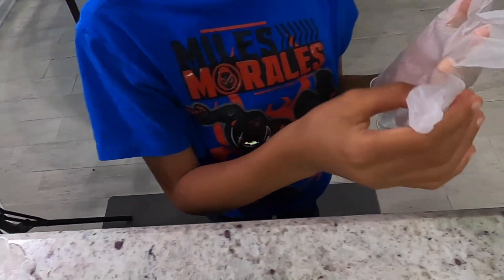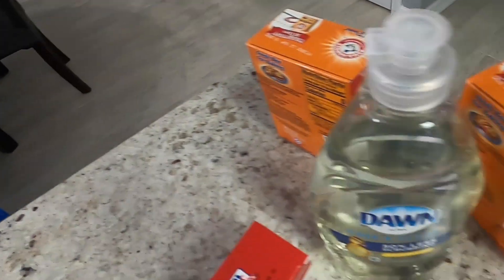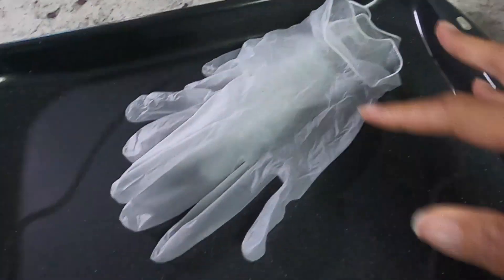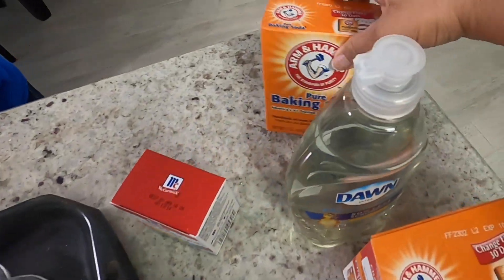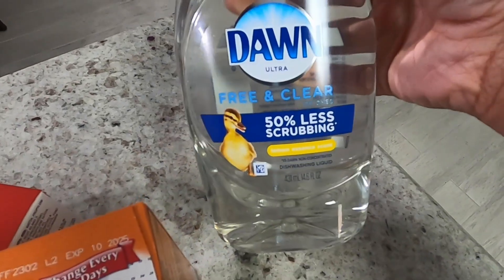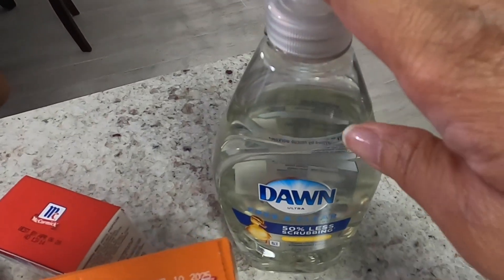Today on this side of town we are doing another solar system project, but guess what? Not only is it a solar system project, but it's also a science experiment. We are going to make fizzy planets. So we have some gloves because we will be using some food coloring, but we also have boxes of baking soda — we may need more than two, we have about five. And then we have some liquid soap. This is going to let it foam up and fizzy up slowly.